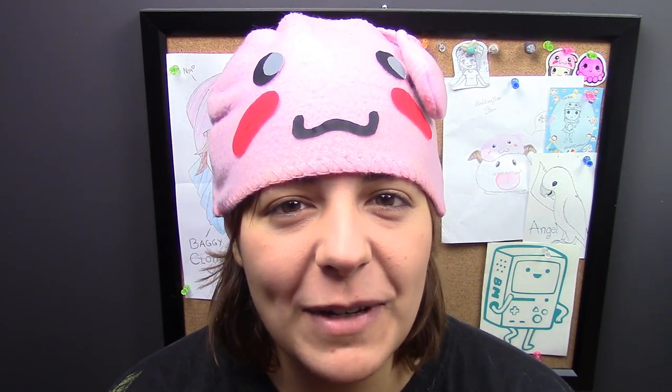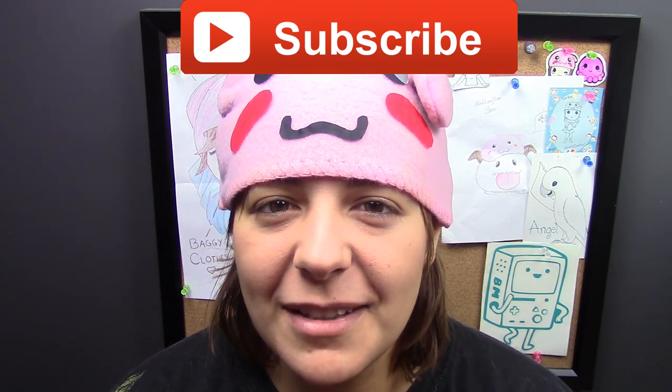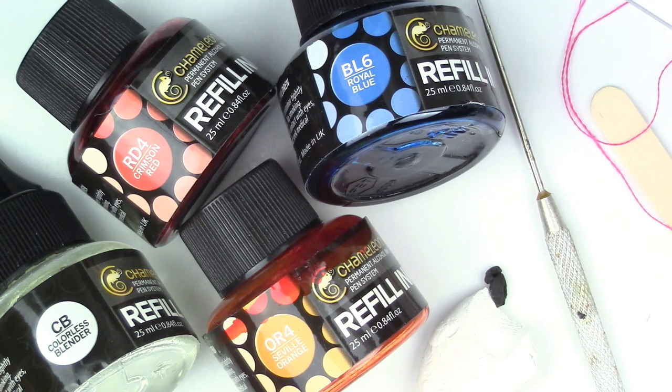For those of you new to my channel, don't forget to subscribe — there are plenty of geeky tutorials to keep you entertained. If you like this project, don't forget to leave a like and share. Here's what you'll need for this project.